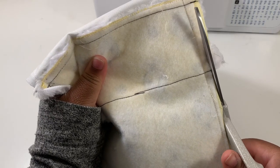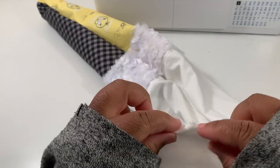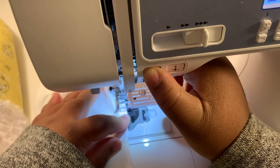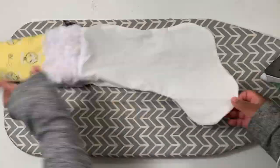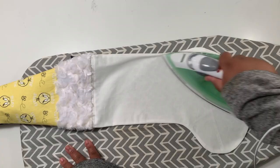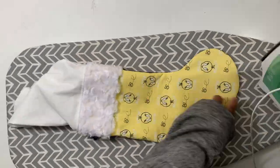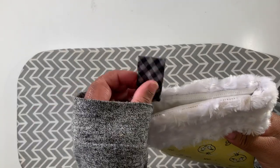Clip off the excess fur from the sides, then reach through the hole that you left at the bottom of the lining and pull the entire stocking right side out. Fold in the raw edges of the gap that you left open and top stitch it closed. Press out all of the seams and curves, then push the lining into the stocking. And there you have it — your own Christmas stocking!